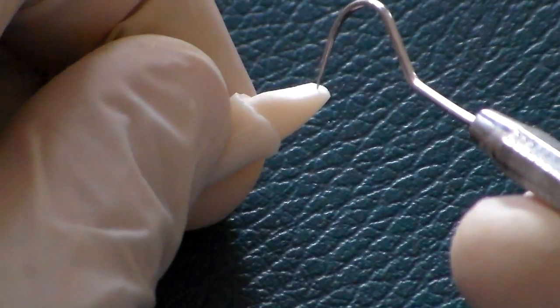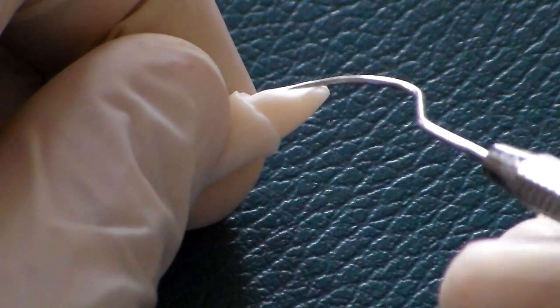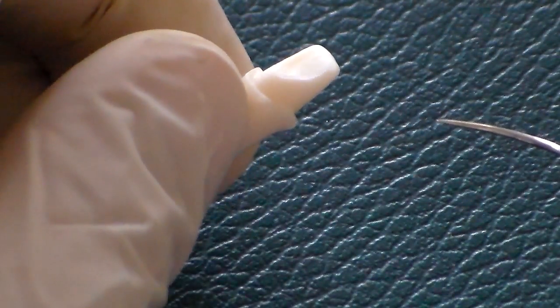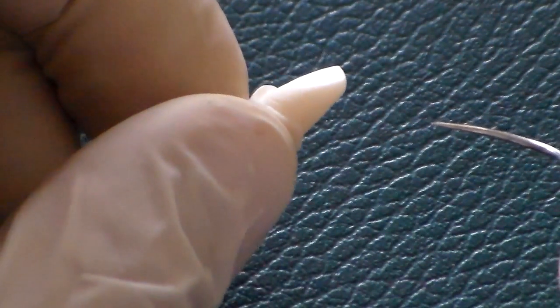The incisal bevel ensures there is no direct contact of the opposing lower teeth onto a sharp line angle. Make sure it's all rounded off and smooth — that really helps the longevity of the all-ceramic crown.